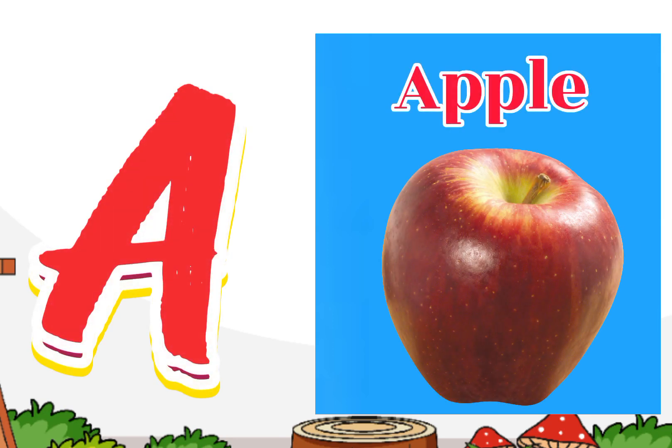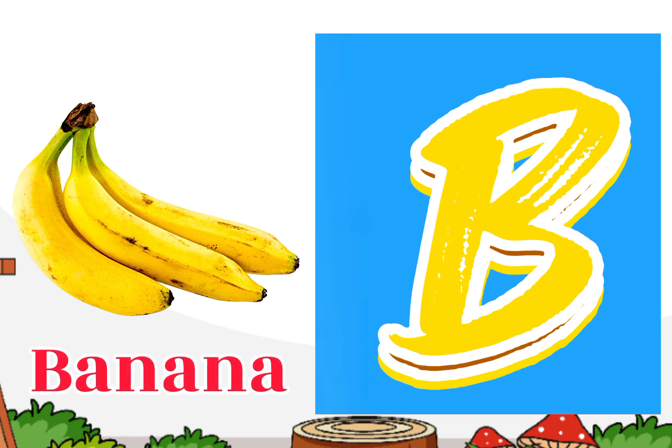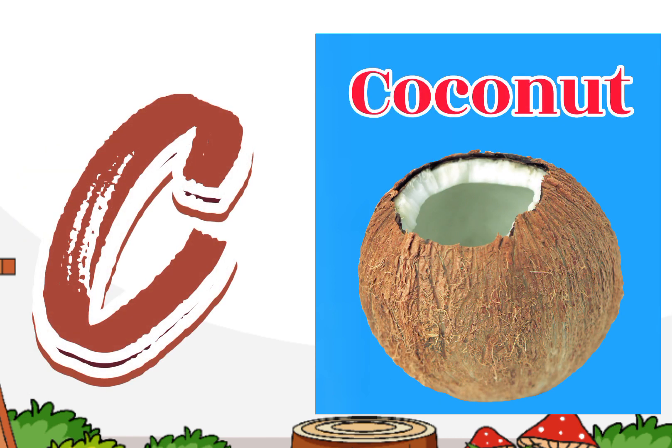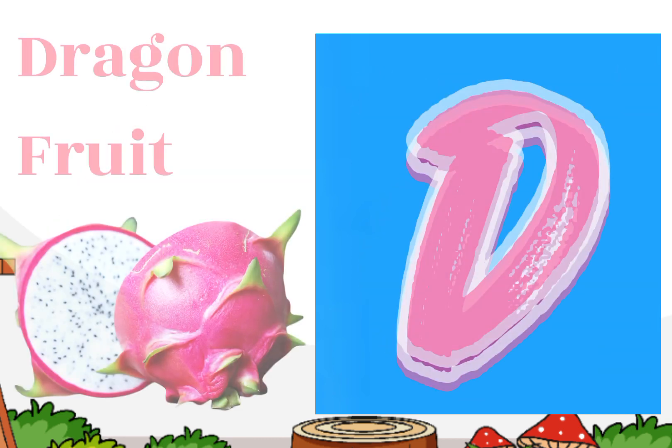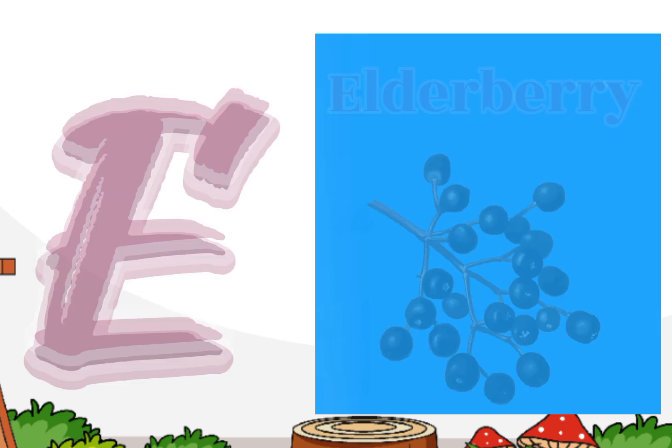A for apple, B for banana, C for coconut, D for dragon fruit, E for elderberry.